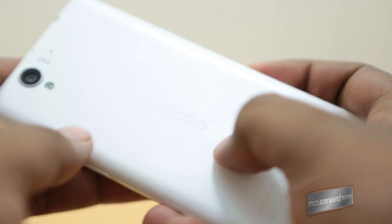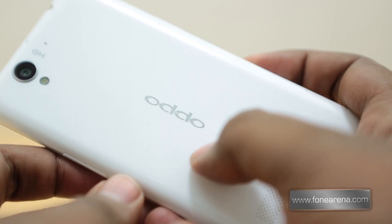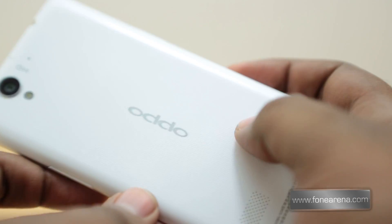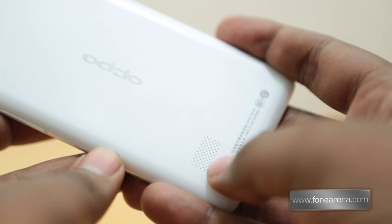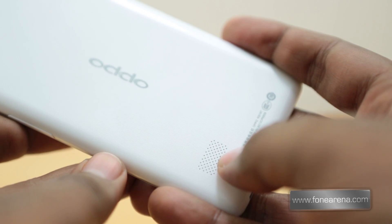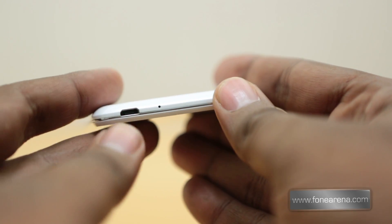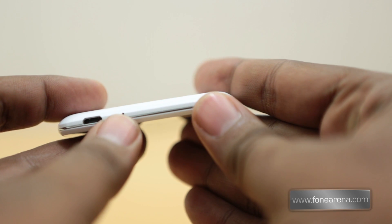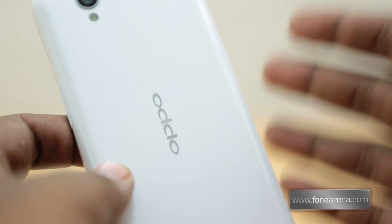The back has a nice texture — it improves the grip somewhat since it is glossy. At the bottom you have the loudspeaker, which is sufficiently loud, though we'll test it out more and let you know. You also have the micro USB port and the primary microphone for voice calls. That concludes the hardware overview.